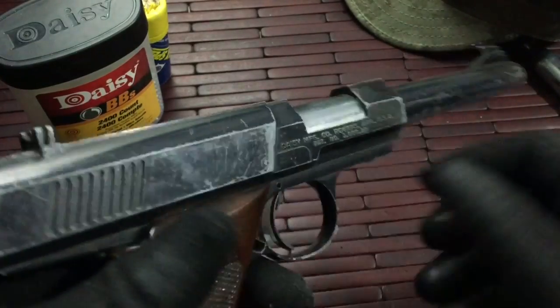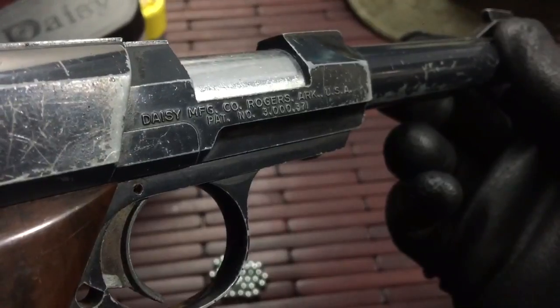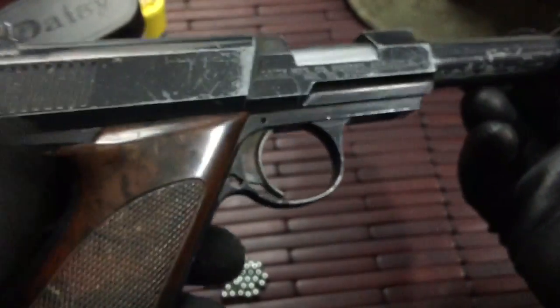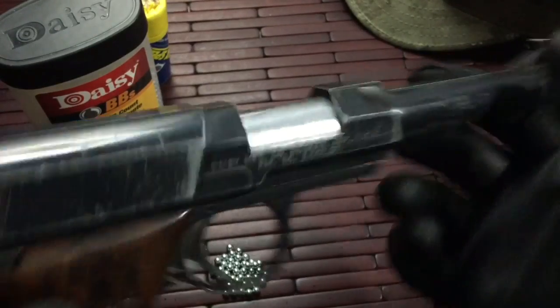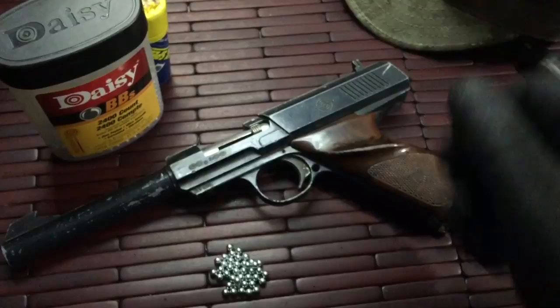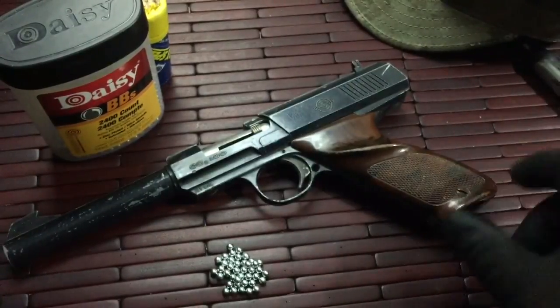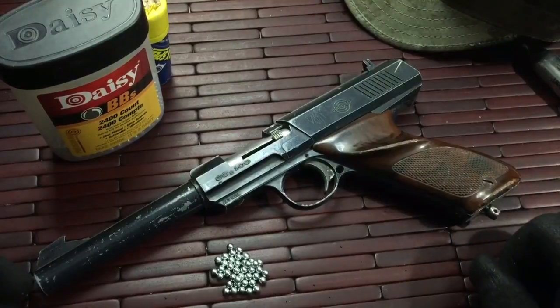So that is a look at my Daisy 100. Any questions, feel free to ask. Overall it's a really neat little pistol. Thanks for watching — if you can, please subscribe and maybe share the video on social media. It always helps out. You guys have a good one. Be safe, take care, and I'll definitely be talking to you soon.